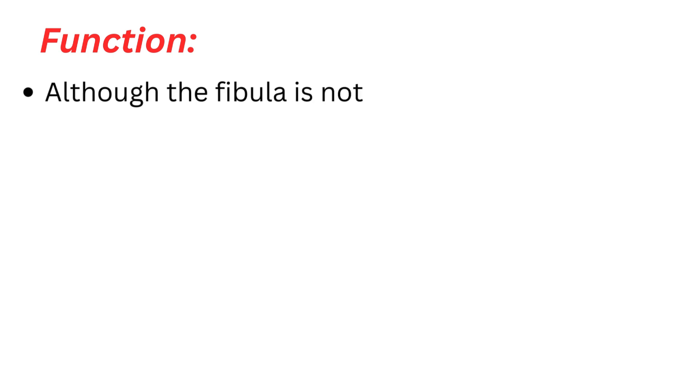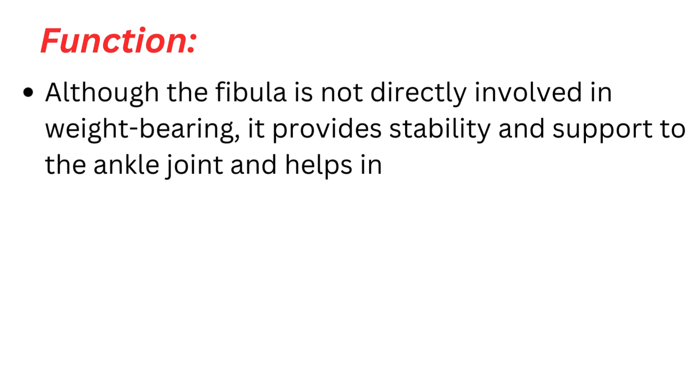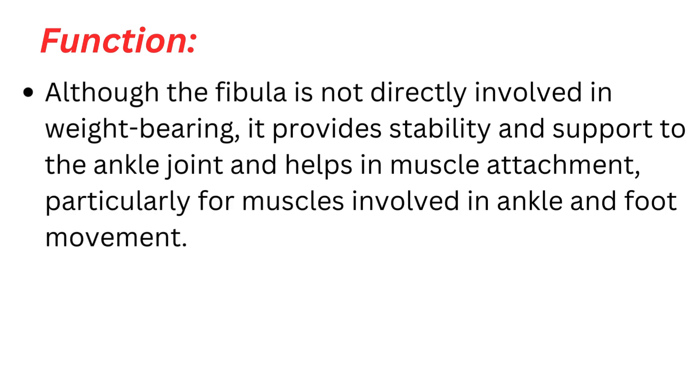Function. Although the fibula is not directly involved in weight-bearing, it provides stability and support to the ankle joint and helps in muscle attachment, particularly for muscles involved in ankle and foot movement.